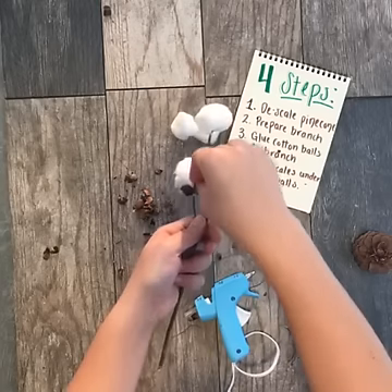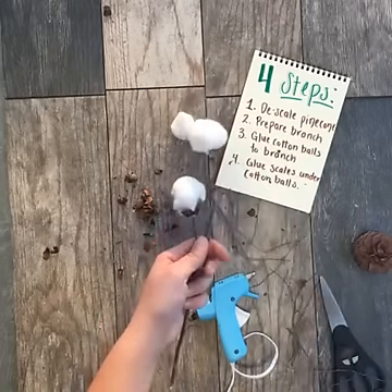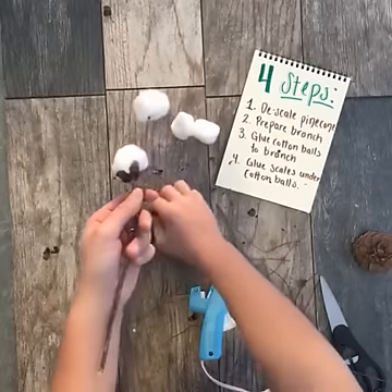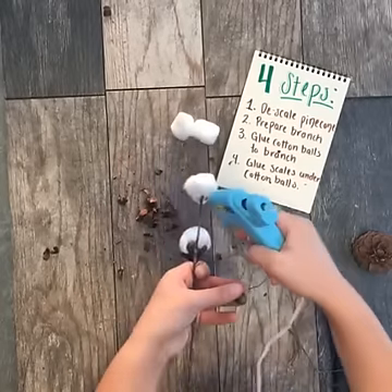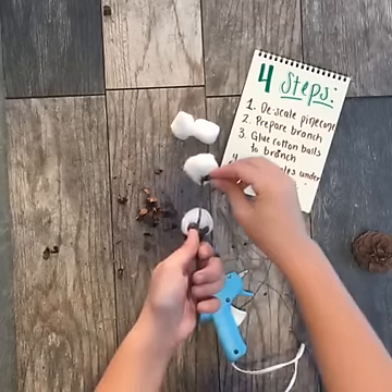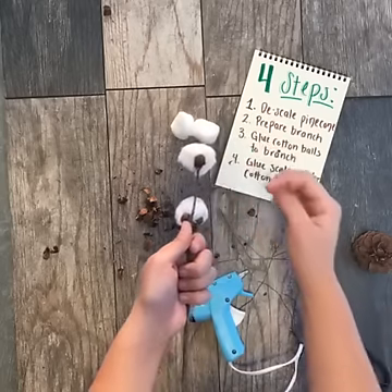We have a couple of comments — one person lives near a cotton farm, and Tracy says she has cotton in her backyard that she pulls for her Thanksgiving displays. Awesome, lucky! I've always wondered if cotton is difficult to grow — maybe that'll be something I'll try in the future. But until then, I'm going to craft my cotton stems.